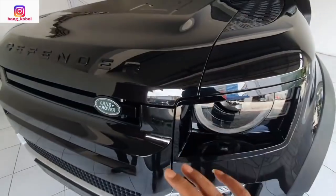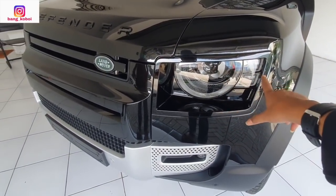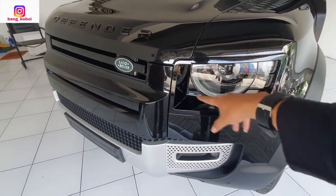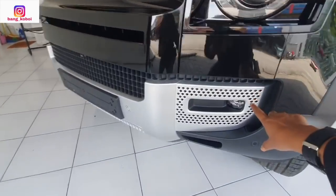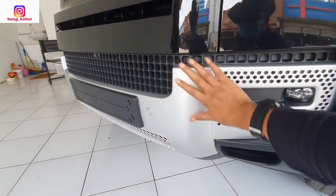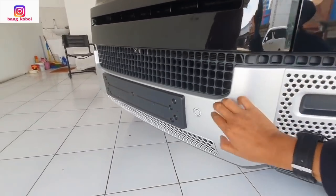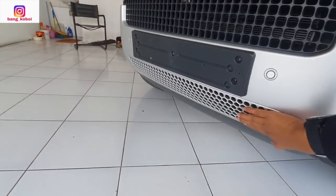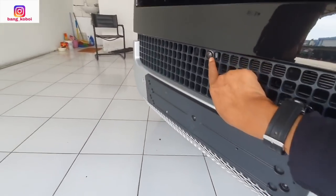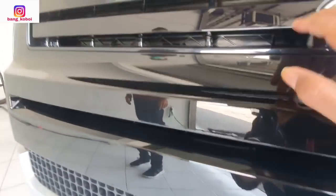Ini yang full black. Lampunya sudah LED, DRL ya — masih bulat, Defender kan bulat-bulat. Kemudian di sini kita lihat ada fog lamp-nya juga sudah LED. Ini bumper bawahnya warnanya silver. Kemudian ini ada sensor di sini. Lalu di sini ada kamera 360. Kemudian logo Land Rover.